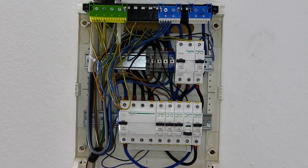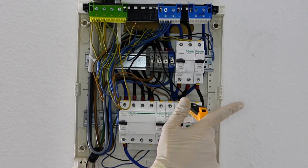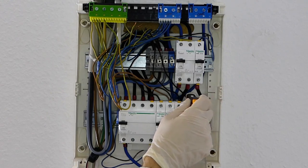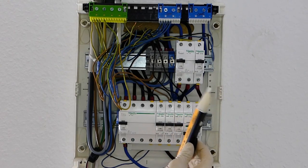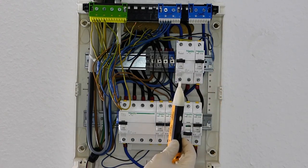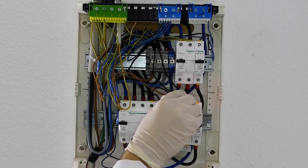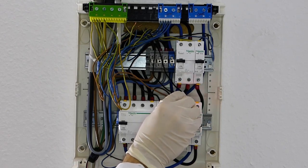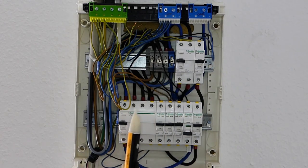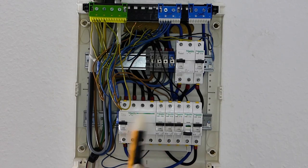The issue is that it detects anything which is nearby because it's non-contact. If I go just nearby any other cable, you will hear it beep. So there might be some false alarm saying there's some voltage on this cable, but actually there's nothing — it's connected here and there's nothing inside it. But this tool is really good to give a first indication and a first warning that there's electricity somewhere.